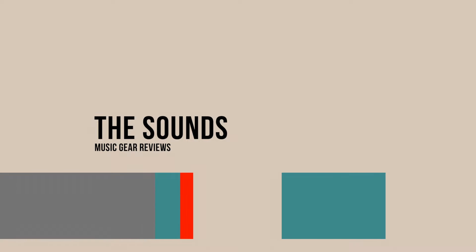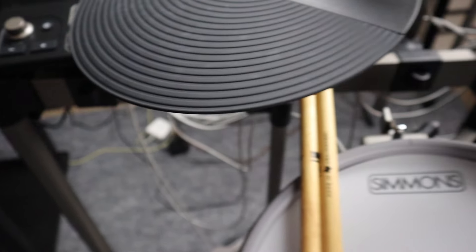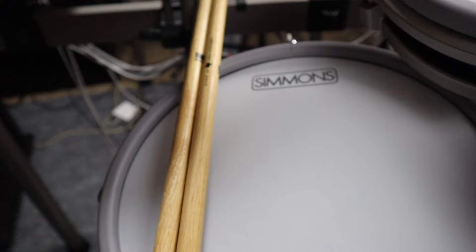When you really look at this thing pound for pound, when you look at the module and the sounds — sounds are subjective. Some people love the Alesis sounds, I like a lot of them too. Roland has really great sounds. But let's leave sounds to your own taste, because you give me any drum set, let me sit down in my DAW and start the EQ, and I'll make it sound amazing. So I throw sounds out the window.